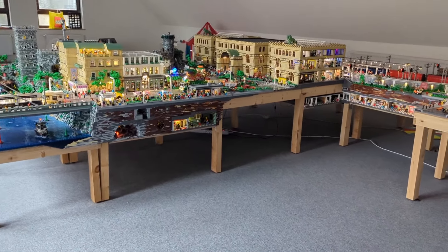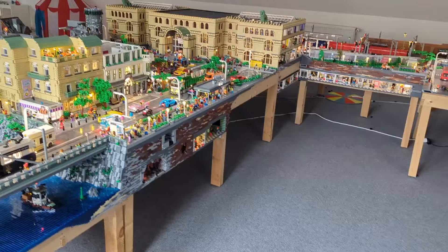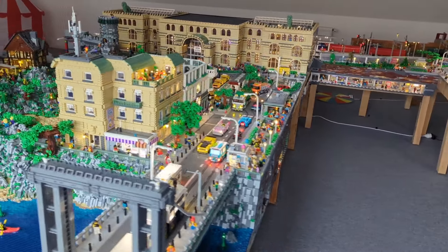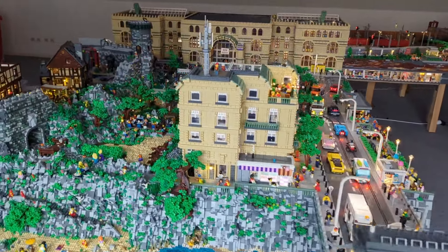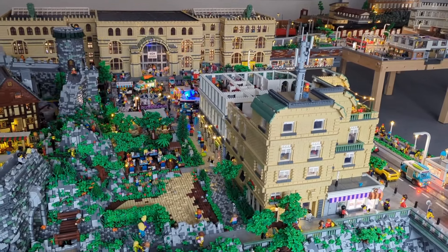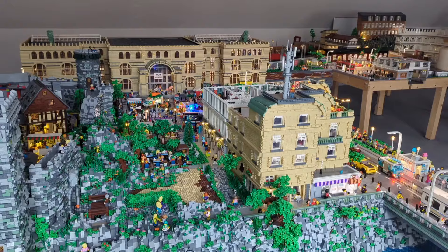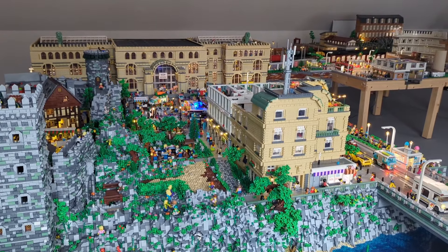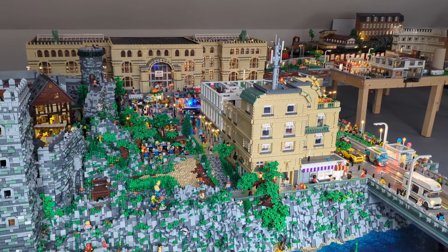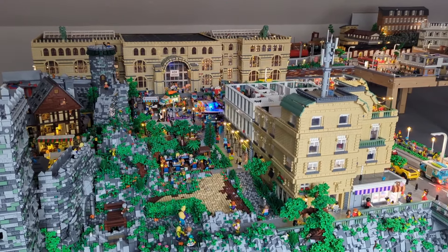Hello and welcome back to my English YouTube channel, with another update on the old city bigger-getting project. Last time we added the Hocus Pocus set into our old city — you can see it on the left side of the screen. Today's update we are going to finish the outer part of our big timber framed house, a big project with a lot of bricks, so stay tuned.